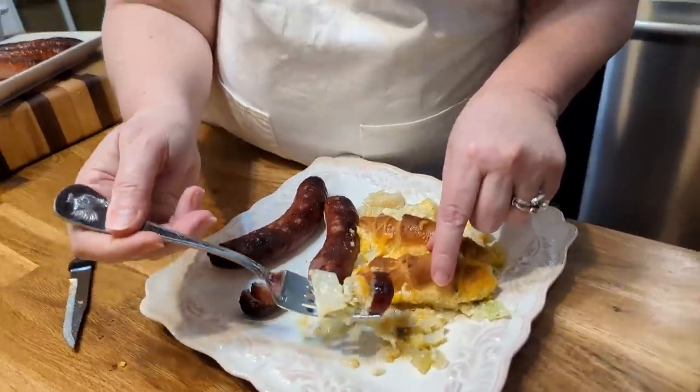Get you a little bit of sausage with it.